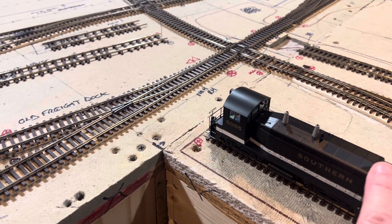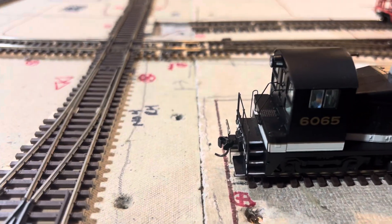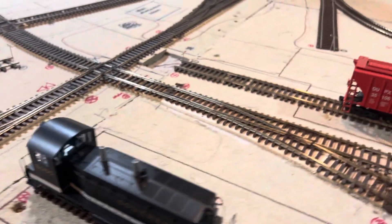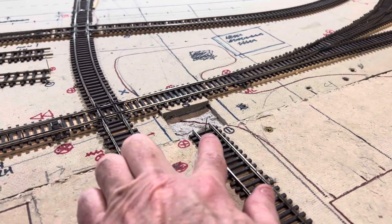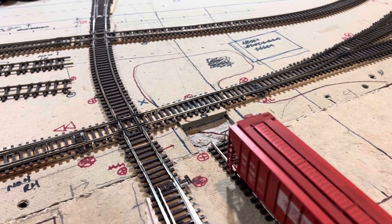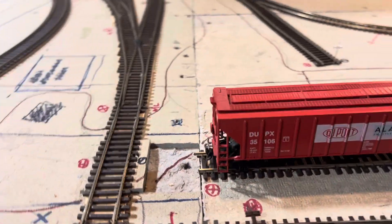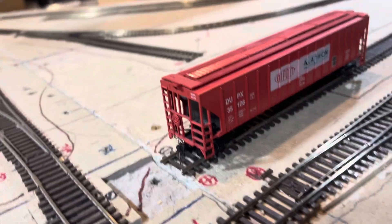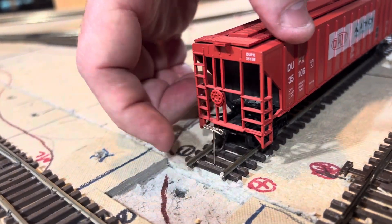One thing I will warn you about: in my OCD nature, I put these in centered on the track. Well, as you can see when you bring the car up, the Kadee coupler wants to lock right onto it — just like that.